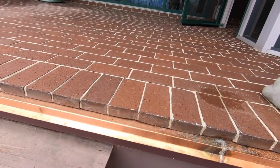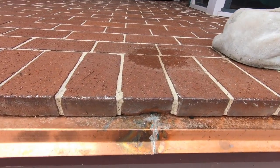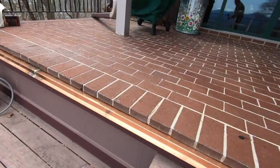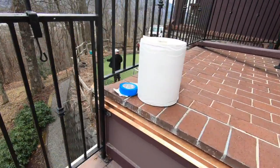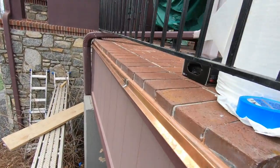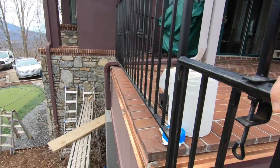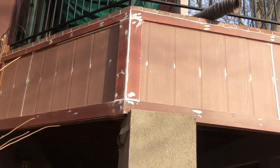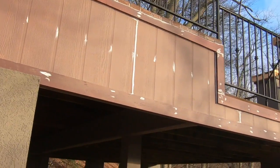We've got solder here. Once this weathers, this will change color and it will all blend in. Got some caulking here. It's not easier doing the random brick flashing — it's gonna go in next.